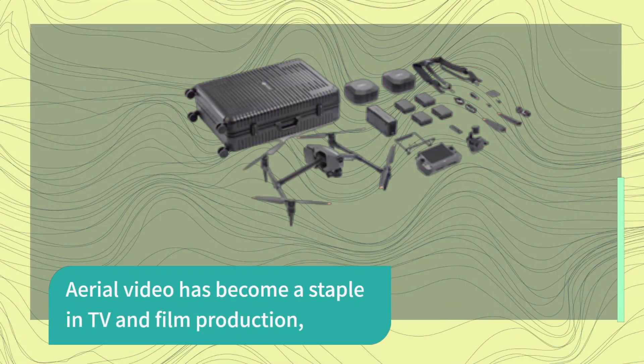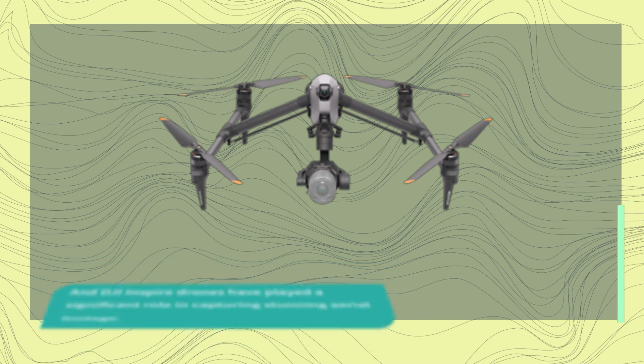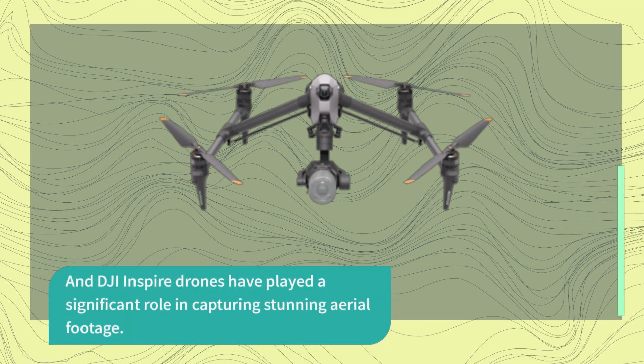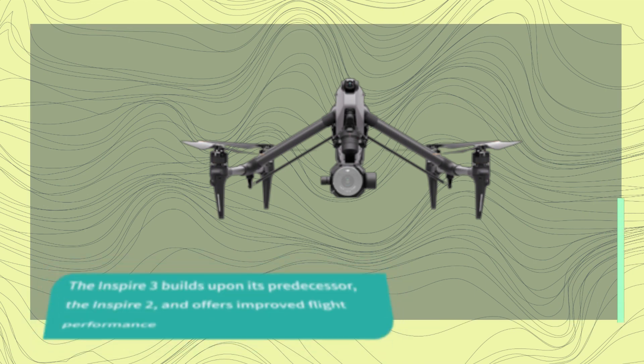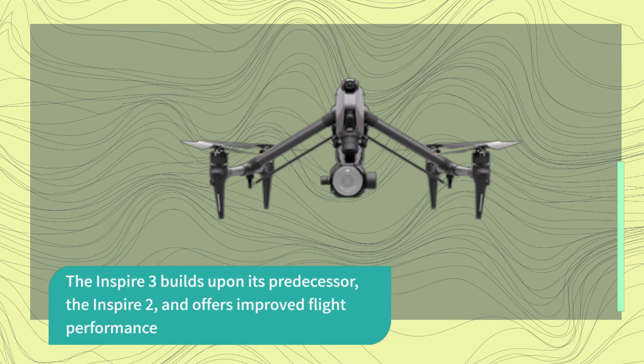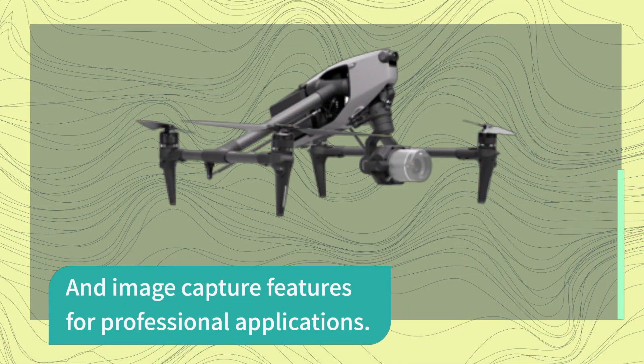Aerial video has become a staple in TV and film production, and DJI Inspire drones have played a significant role in capturing stunning aerial footage. The Inspire 3 builds upon its predecessor, the Inspire 2, and offers improved flight performance and image capture features for professional applications.